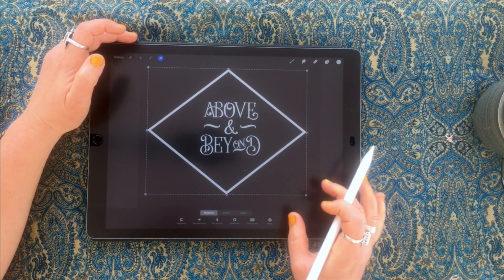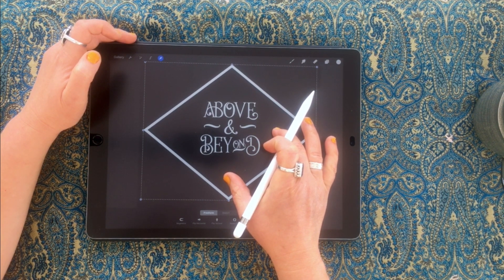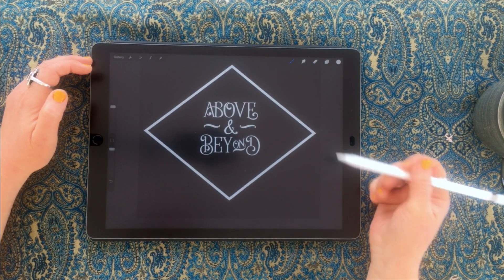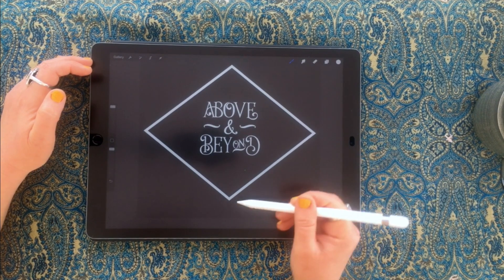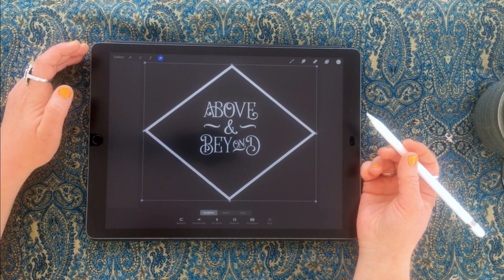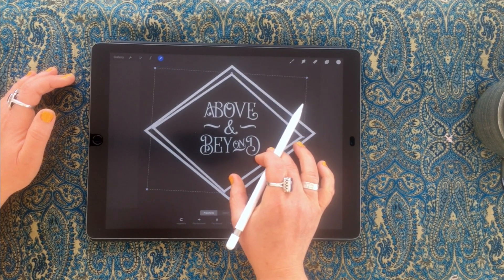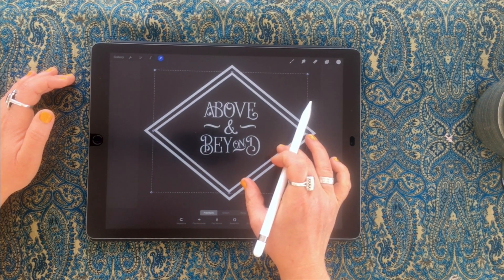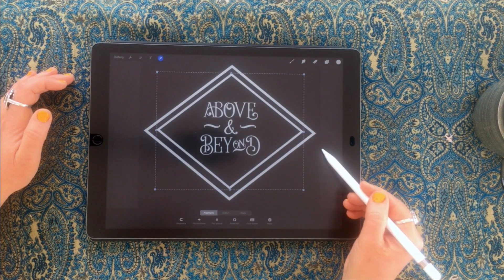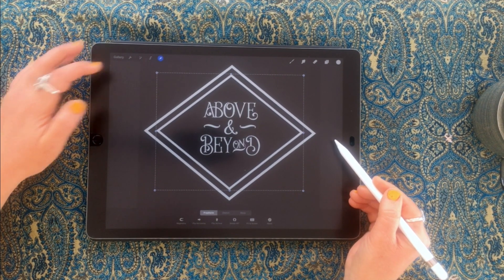I need it a bit bigger, so I'll up the size. Rather than changing your brush size, you can pinch outwards to scale — but be relatively restrained with that method because you start to see the edges blur. Now I'll make a duplicate by swiping on the layer and duplicating, then scale this one down and nudge it so there's a bit of a border between the two versions.